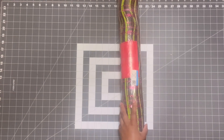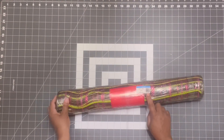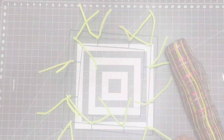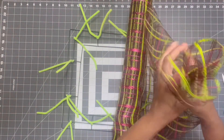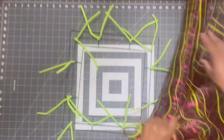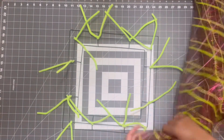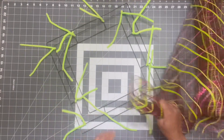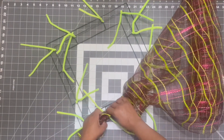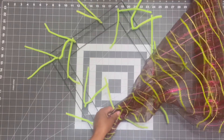Once I have all of the pipe cleaners added, we're ready to add some deco mesh. I got this deco mesh at Goodwill — I only paid like a dollar or two, it was a really good deal and it's really good mesh. I'm going to start by just gathering the mesh at the very end, then take the mesh and put it in one of the center parts. Just pick one — it doesn't matter, just don't start on a corner.